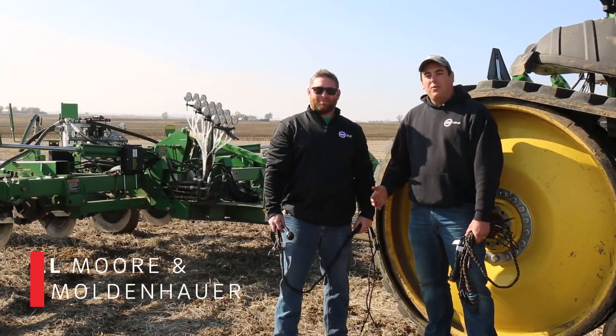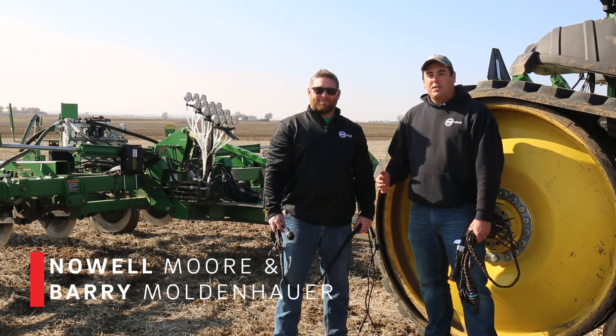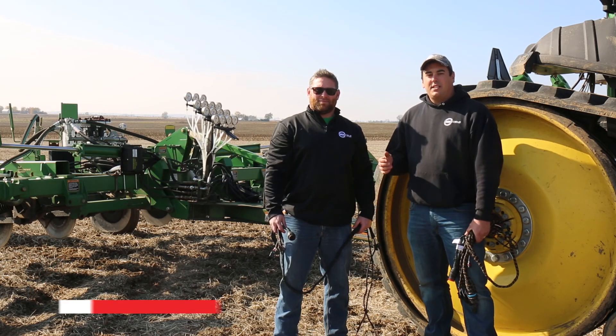Hi, I'm Noel Moore and this is Barry Moldenhauer. Today we're going to go over some of the best practices of the 360 Equiflow system.